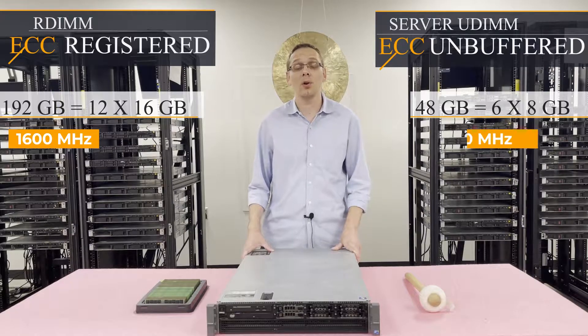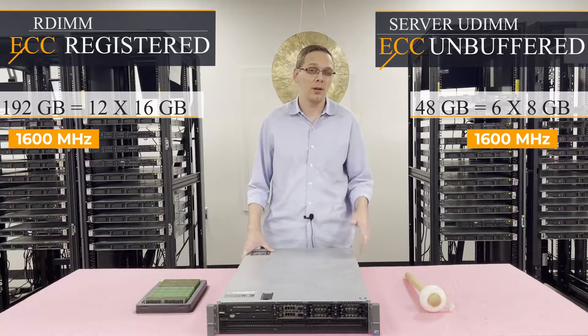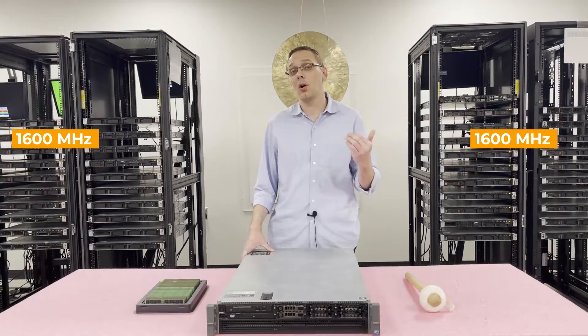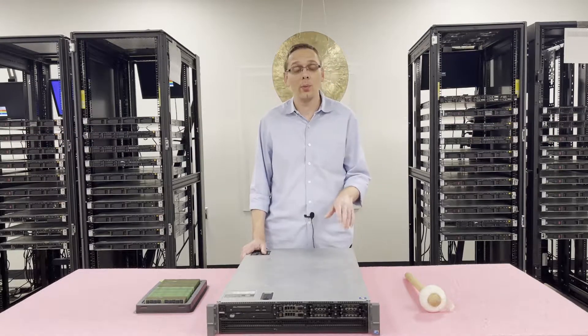Whereas with ECC unbuffered it's a little bit less — you can do 48 gigabytes total using 6 by 8 gigs. So you can see the reason why we'd recommend using ECC registered: it's going to be cheaper on a price per gigabyte basis, and you can get higher scalability. So that's what we recommend.